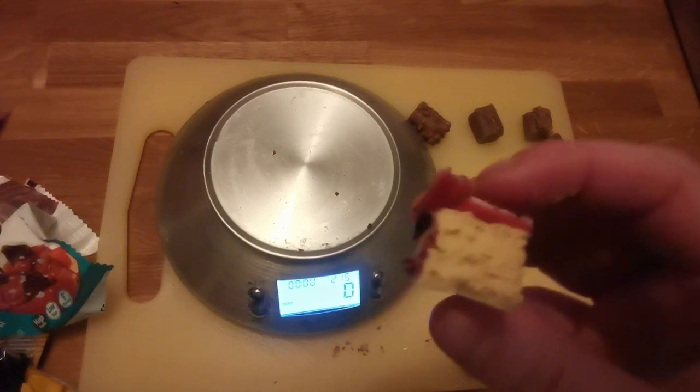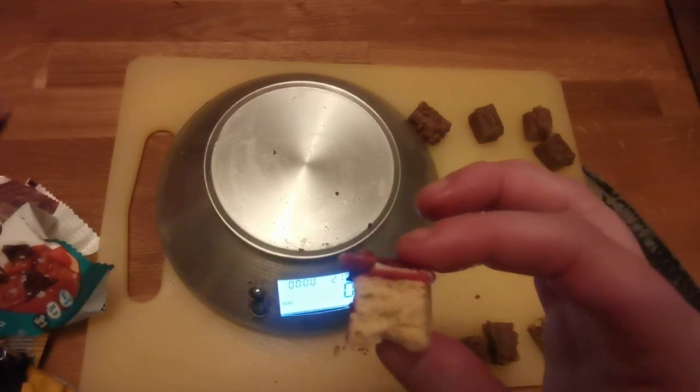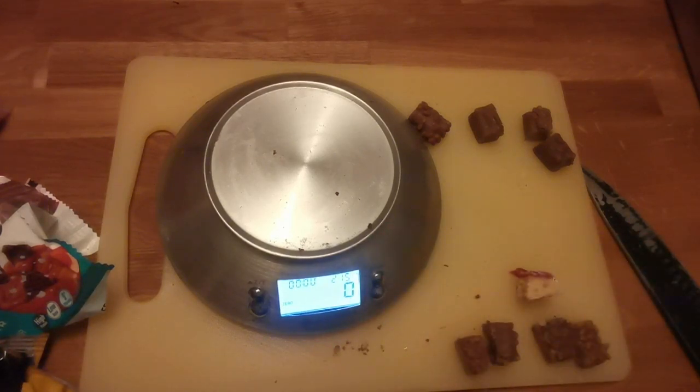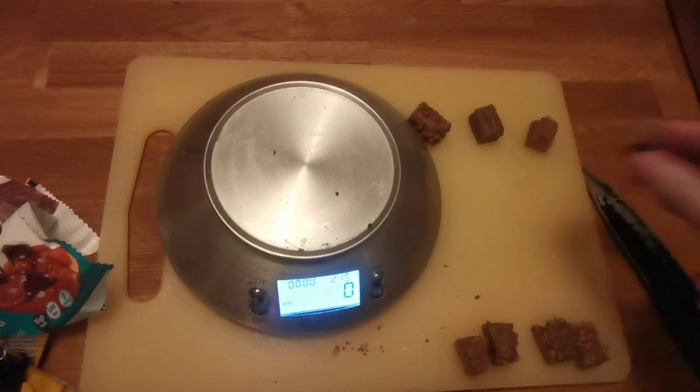It's a weird consistency. Nope. Yuck. Sorry Bulk, but that's a nay for me. That is not nice. And it had so much prospect of being good because it smelled amazing. Don't let the smell fool you.